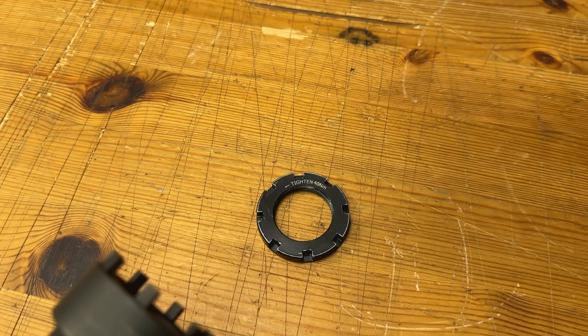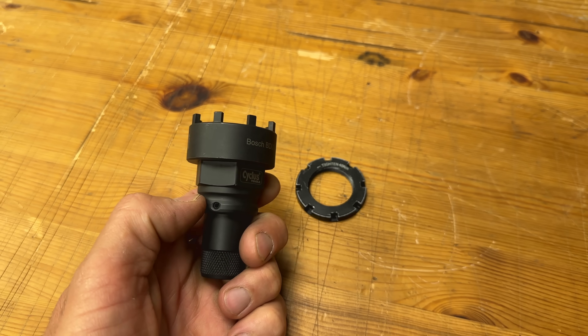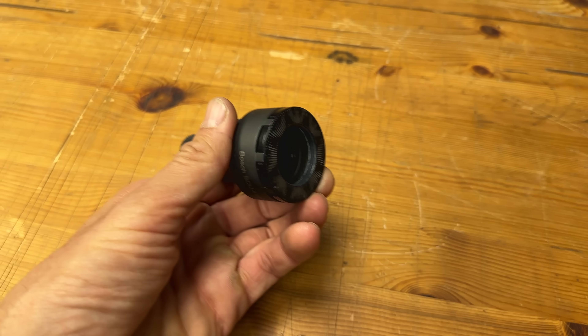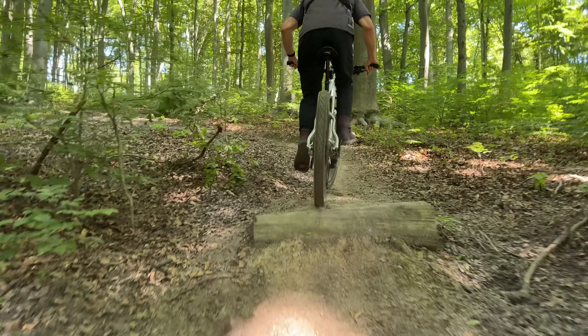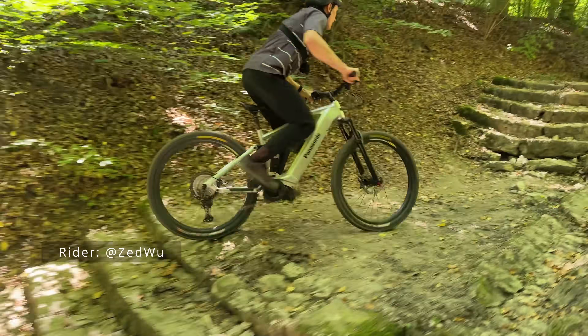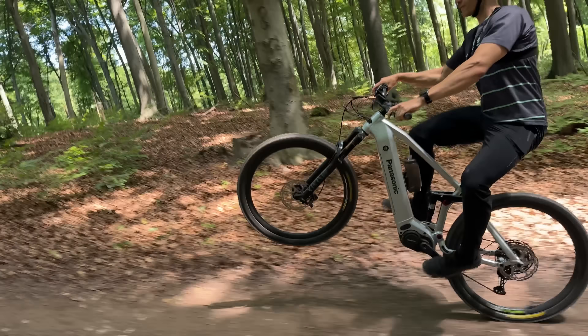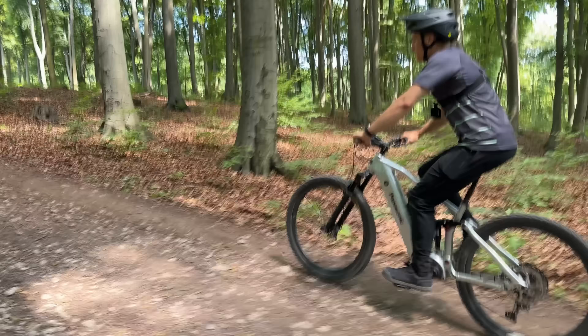Nakrętka do pająka ma lewy gwint oraz nacięcia, dzięki czemu nie powinna się luzować, nawet jeśli producent roweru nie zastosuje kleju do śrub. Do przykręcenia potrzebujemy klucza z ośmiowym pustem, używanego np. do zębatek w silnikach Bosch. Silnik jest mocny – czuć pod nogą duży moment obrotowy. Możemy z łatwością wspinać się pod strome wzniesienia, a podjeżdżanie po schodach nie jest dużym wyzwaniem. Silnik mocno wspiera już od małej kadencji i nie dostaje zadyszki nawet przy 100–120 obrotach na minutę.